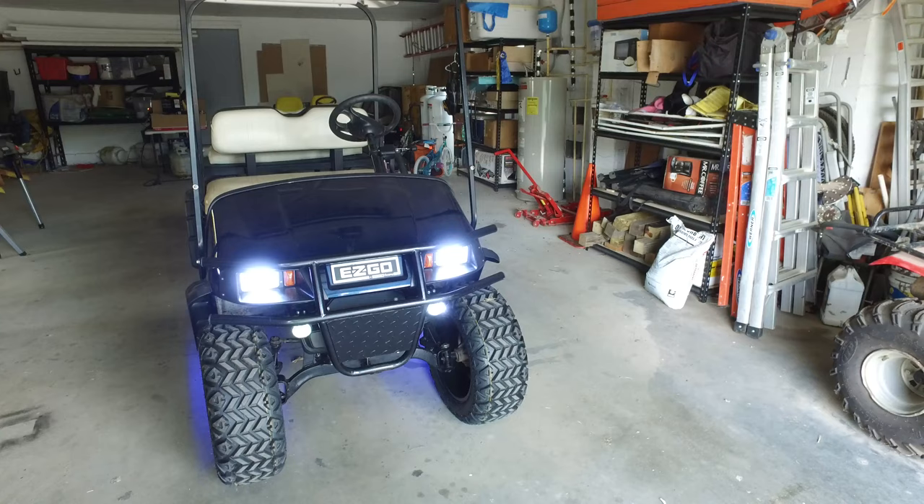It tops out at about 25 miles an hour going downhill. I also ordered new upholstery to recover the seat — about $100 from eBay — but it hasn't arrived yet. When it does, I'll update the video. Thanks for watching.